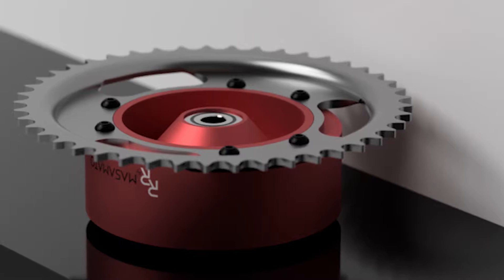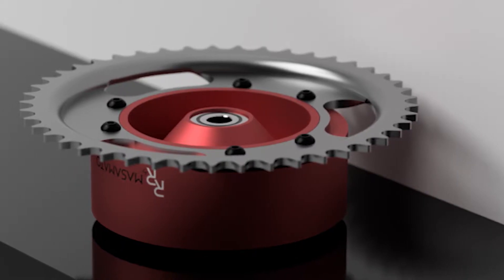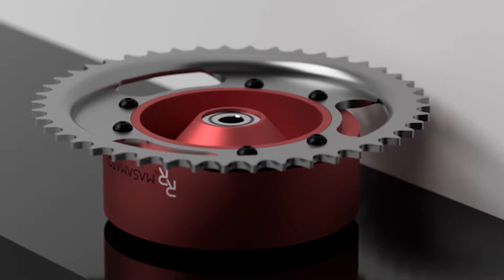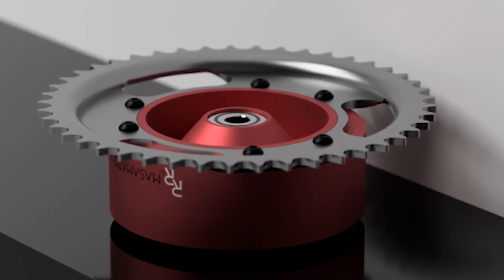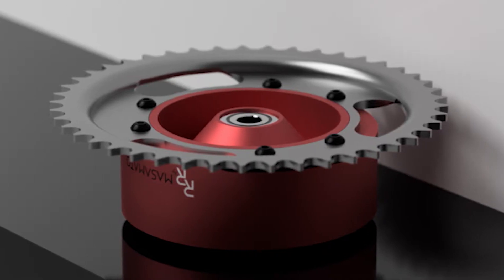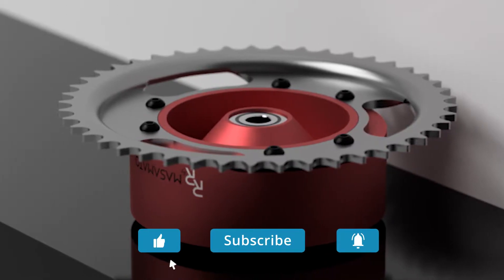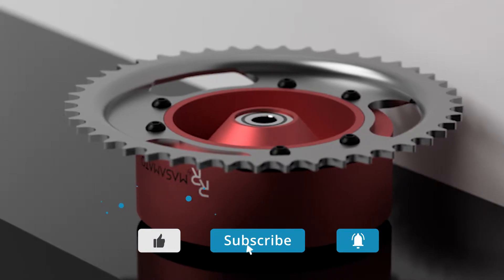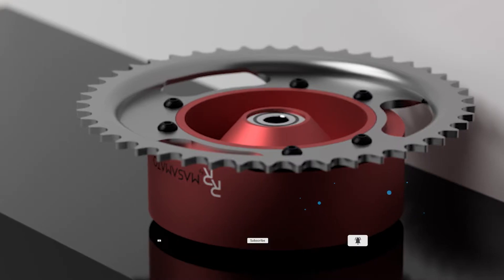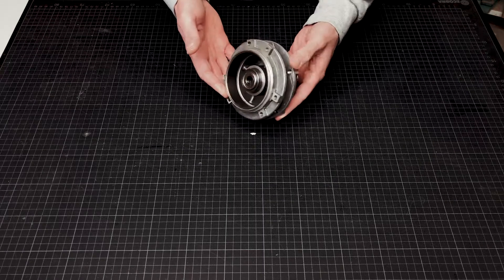Hello everybody. In this series I want to show you some parts of my Roadrunner Maxi project. In the first episode we will start with my custom wheel hub for the rear tire. It consists of two parts. Any questions or suggestions, please leave a comment below and visit my Instagram account for more information.